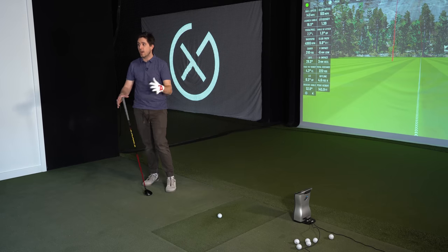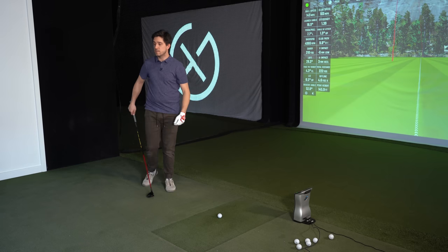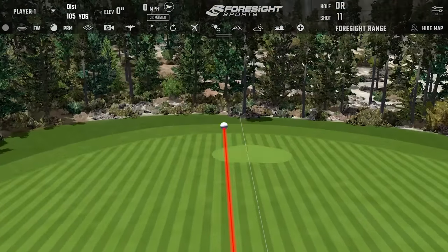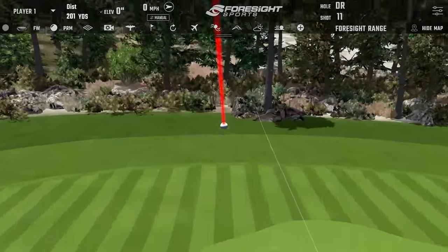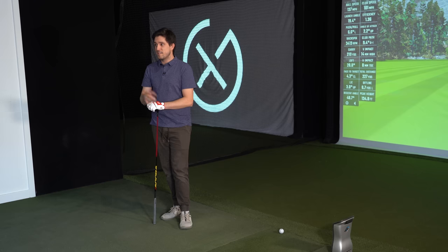Those last two strikes had significantly different peak heights. Even on the ones where you say you left the face a little open — if that's what you're calling a miss — you can go play golf with that shot any day of the week. In this range setting I'm focusing on trying to get to that specific target; what's going to get me closest to that flag? As a fitter the fit would end right here. As a friend, I'm telling you: the Stealth five wood should stay in the bag all day long.